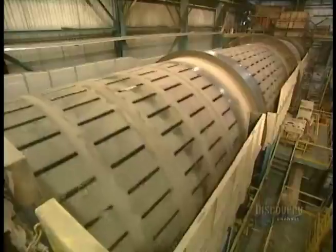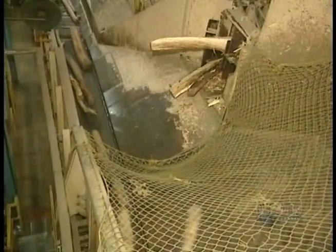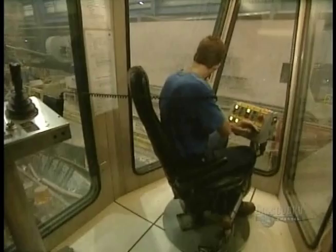Everything starts from this debarking drum, which removes bark from the logs. It's about a 20-minute operation. The bark will be burned to produce steam required for the operation of the mill. The debarked logs are then transported on this conveyor.